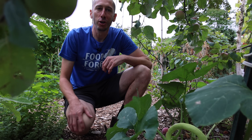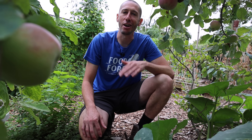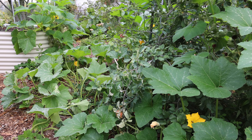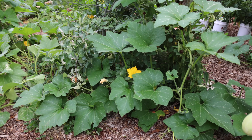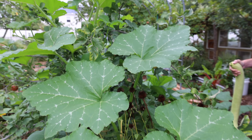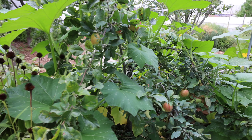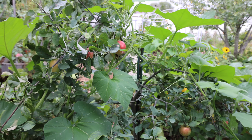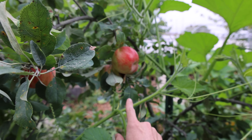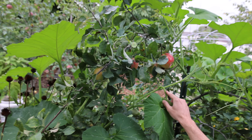Some of the other squash are quitting — they might have issues with vine borers — but this thing just never stops kicking out food. It's pretty evident this plant takes up a lot of space. Look at it growing throughout my whole garden, and this is only one plant. It has no problem climbing up and over anything. So make sure if you plant this, you do have a good amount of space.